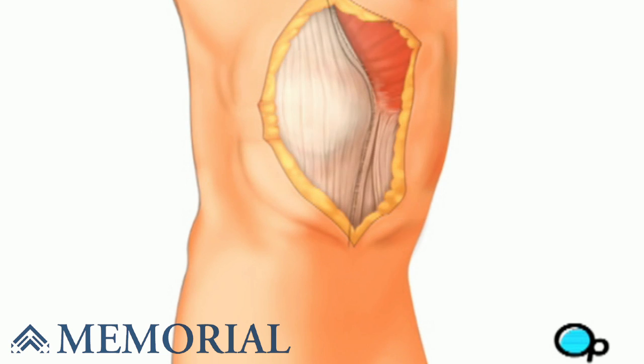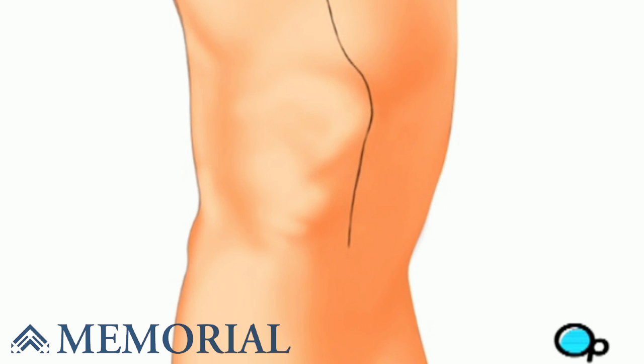To aid in healing, your knee may be stabilized with a brace and you will be encouraged to use crutches during the recovery process.